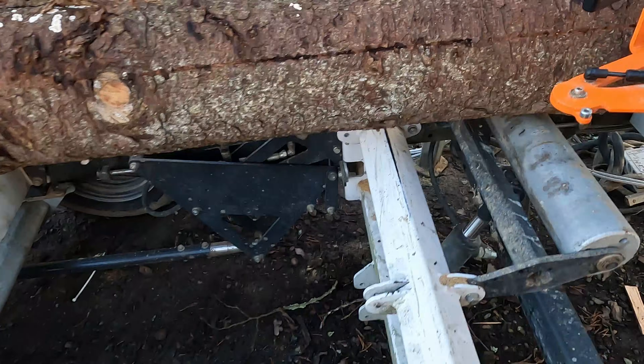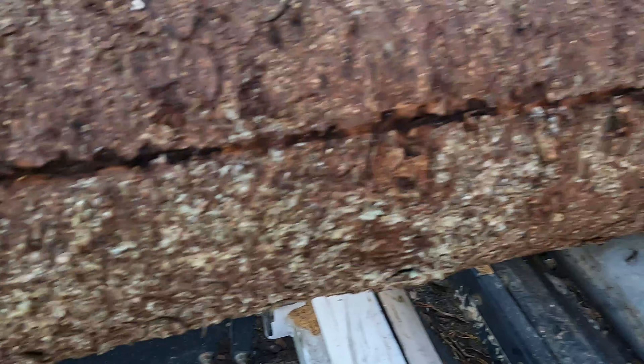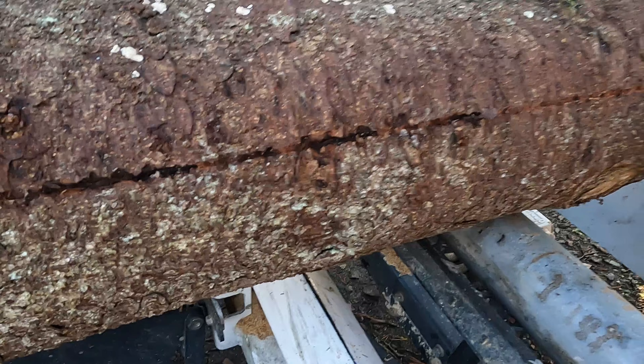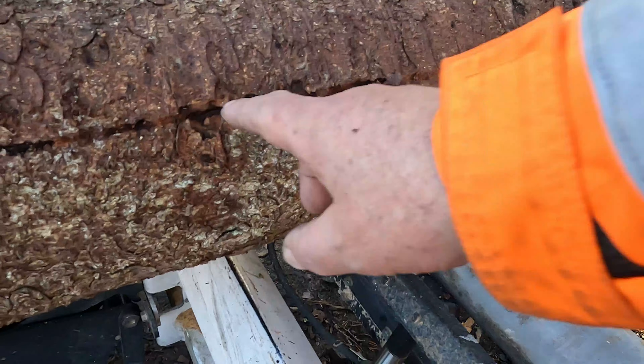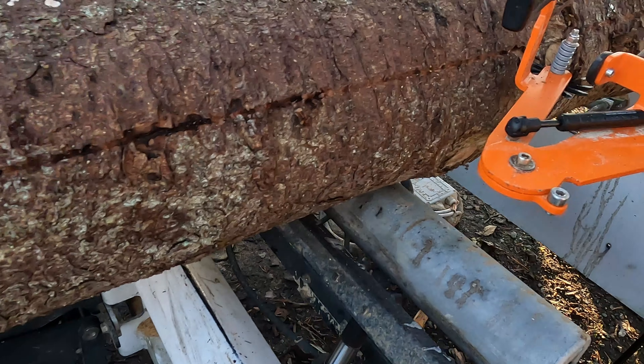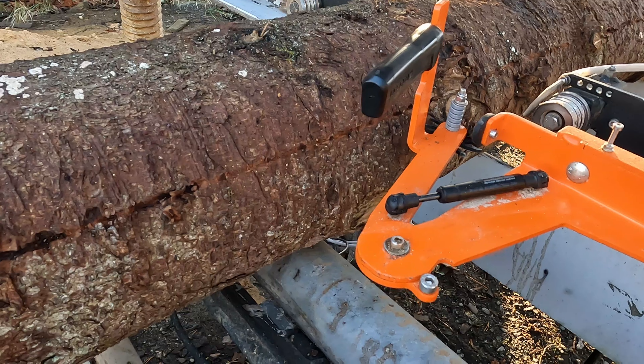So let's see how it worked. I think we are almost through the bark everywhere. For me, the most important thing is maybe not to get all the way in, but to remove any gravel or anything in the cut. So far so good.